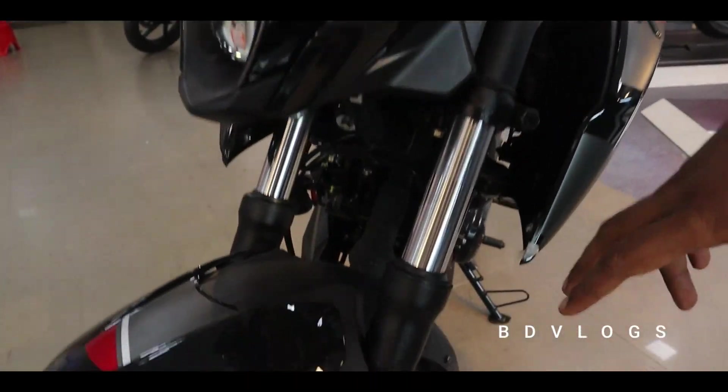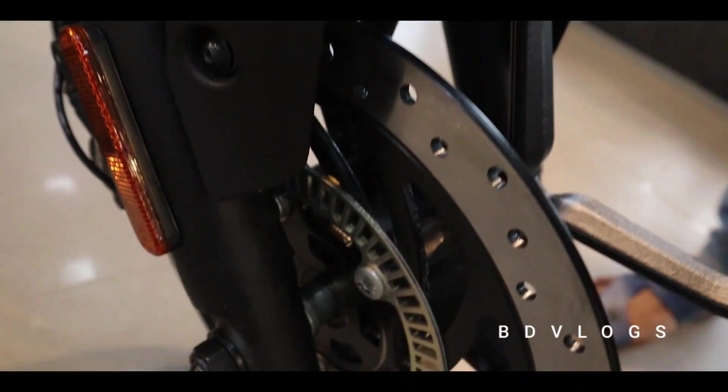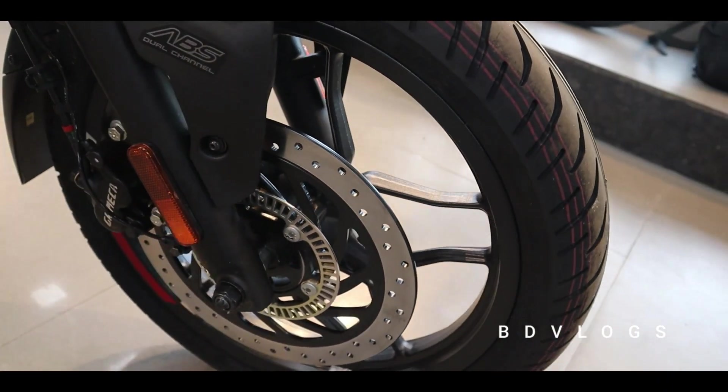We have dual channel ABS, which handles braking at 90 to 100% safety coverage. Dual channel ABS is on the back as well. The disc size is 300 mm at the front and 230 mm at the back.